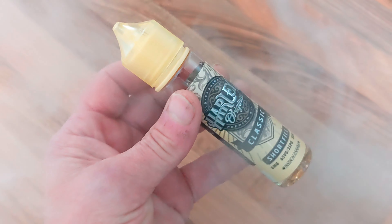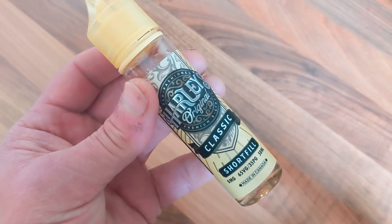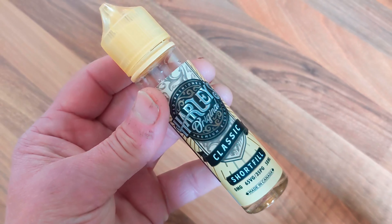You've just got to remember to pump up the wattage to get the very best from Harley's Original.